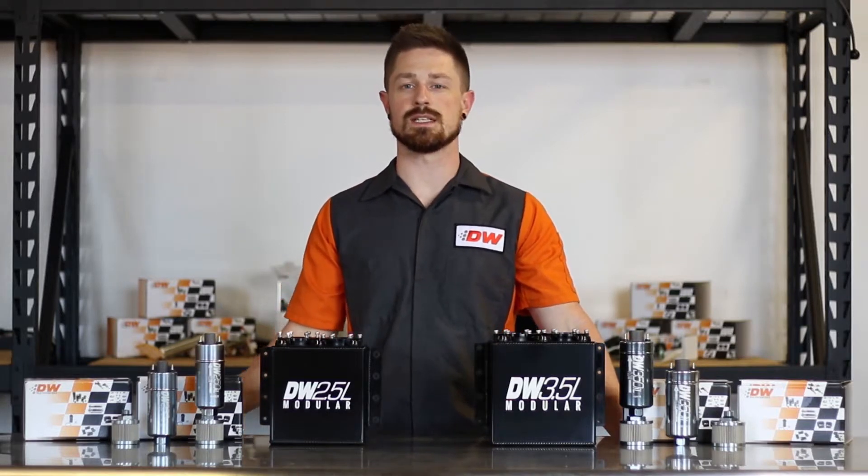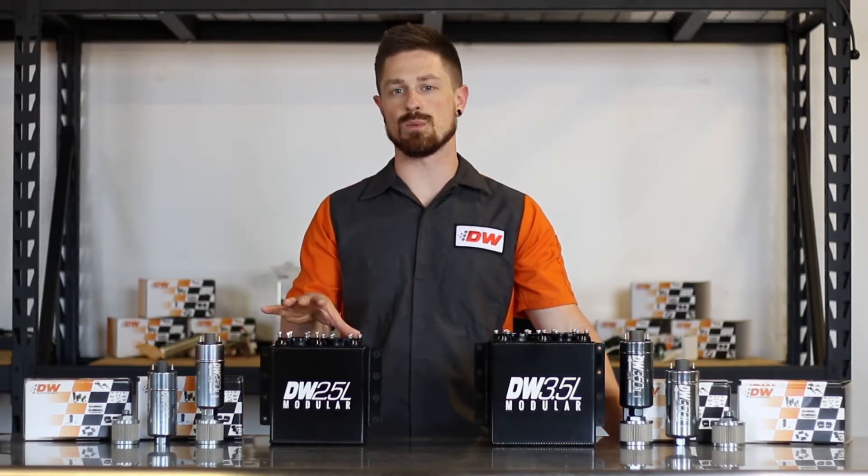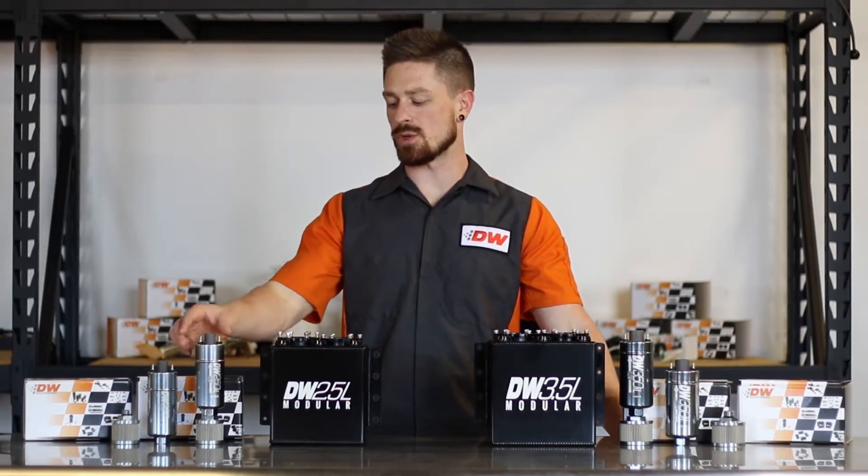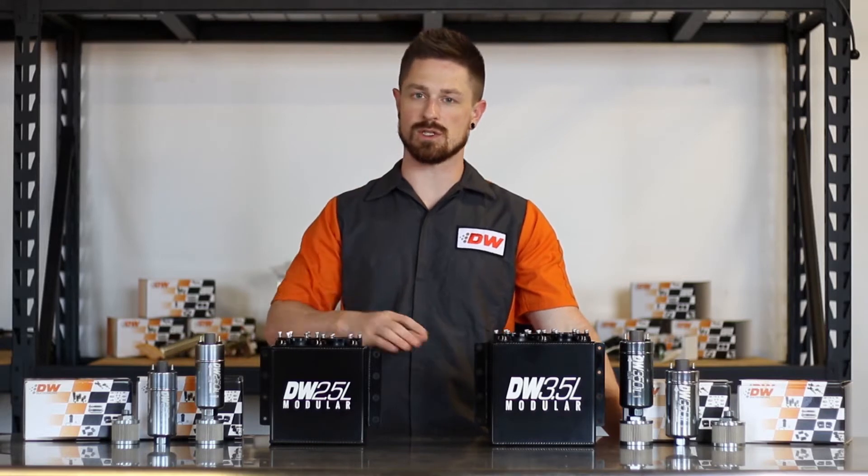What's going on guys? Kevin with D-Twerks, and today I'm here to talk about our DW Modular Surge Tanks and take you through a quick installation video, just showing you how easy it is to get our inline fuel pumps into the surge tanks.